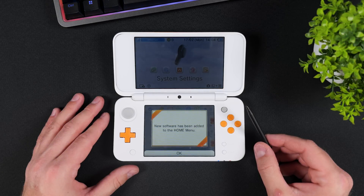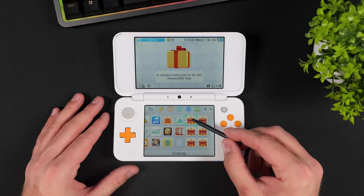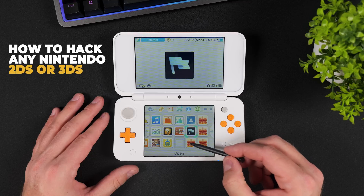Hi everyone and welcome to Tech Cravers. In my last video I showed you the easiest way on how to hack a new 3DS or 2DS XL using skater hacks and the PC. This time we're taking it a step further. I'm gonna show you how to hack any model in the 3DS family using nothing but a phone.